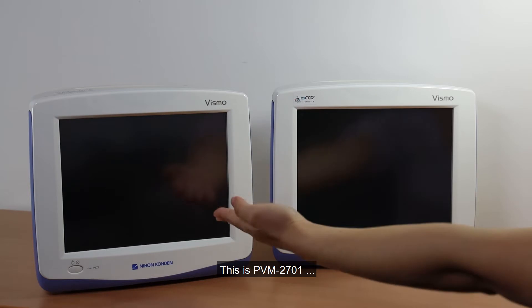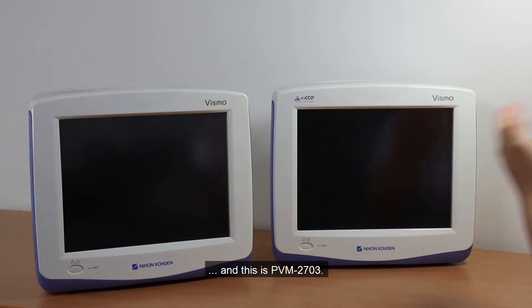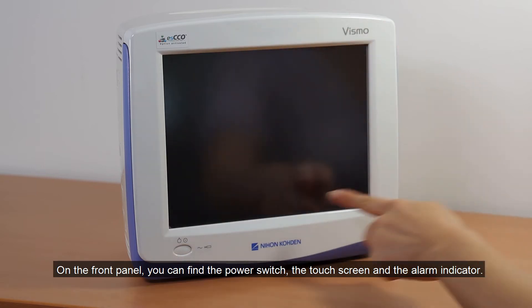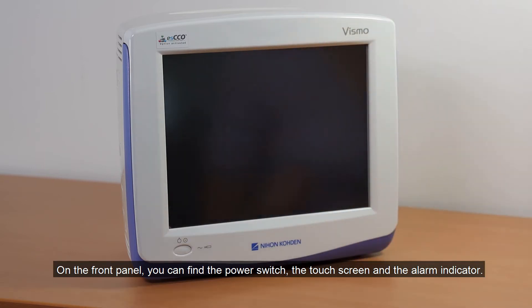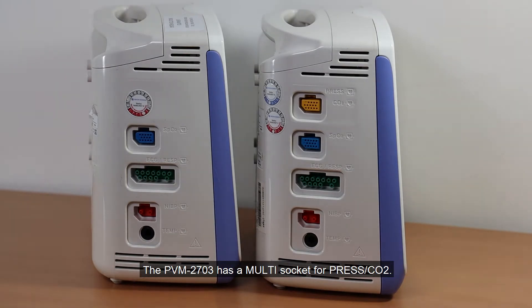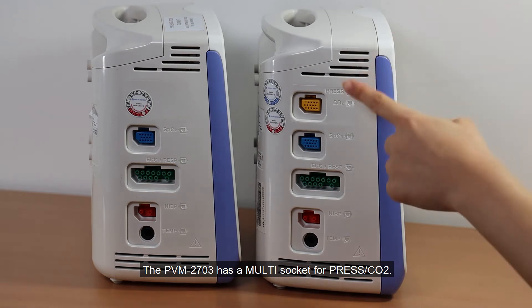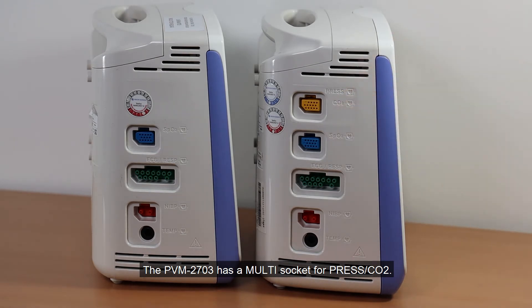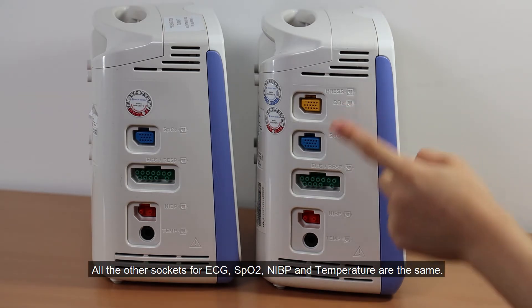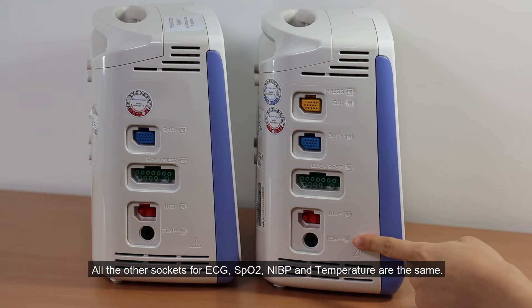This is PBM2701 and this is PBM2703. On the front panel, you can find the power switch, the touch screen, and the alarm indicator. The external difference between the two models is the left side panel. The PBM2703 has a multi-socket for IBP and CO2. All the other sockets for ECG, SpO2, NIBP, and temperature are the same.